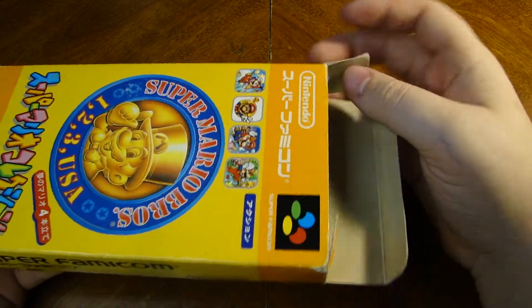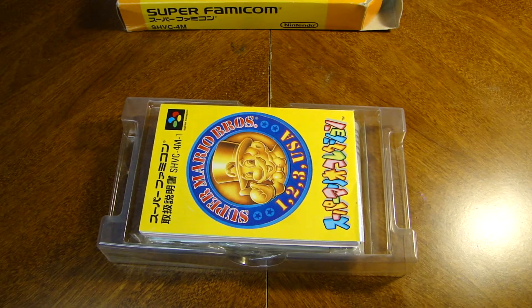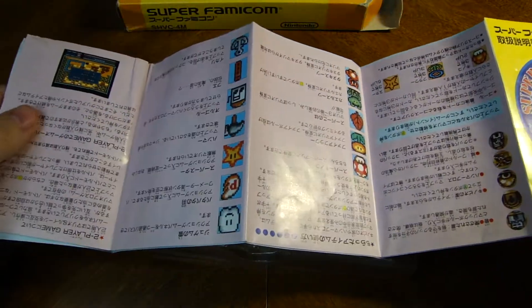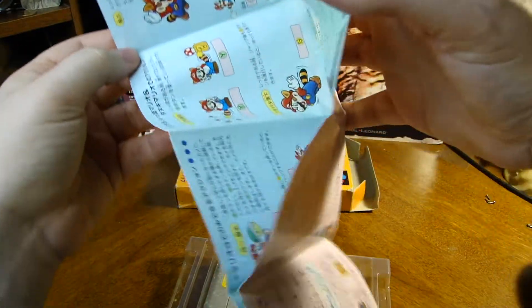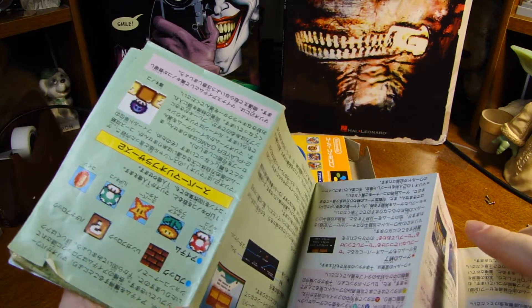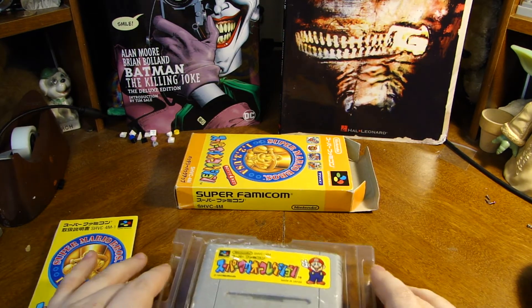I'm pretty excited for this because when I saw this on eBay it was relatively cheap. Most Famicom games are actually pretty cheap, but considering this one is All-Stars I would have expected it to be a little more expensive, especially being how well-conditioned it is — with both the full manual. We got the full-size manual and it's not in too bad of condition. Oh, I'm starting to notice the tape up there. The manual is not exactly in the best condition, so I'm not going to risk opening it any more. I don't want to damage it any more than it already is.